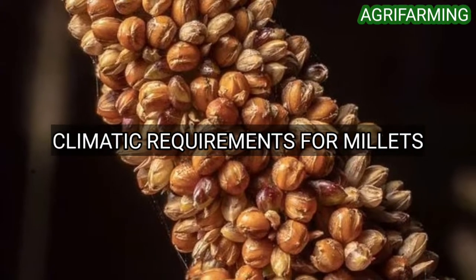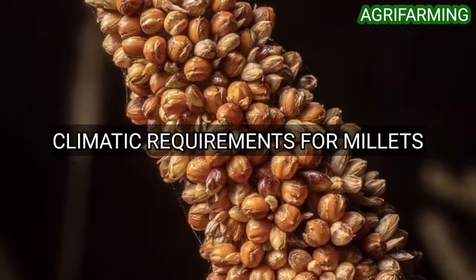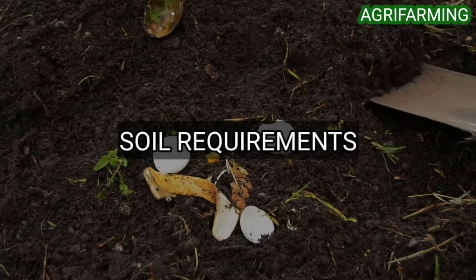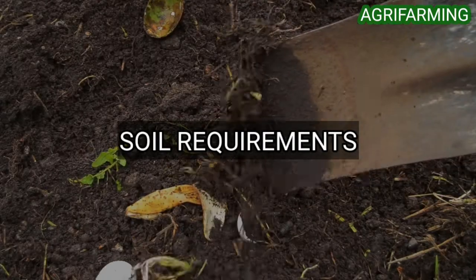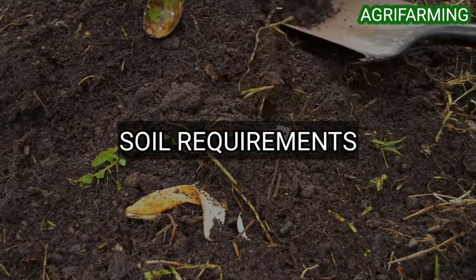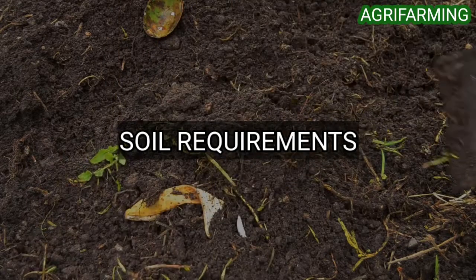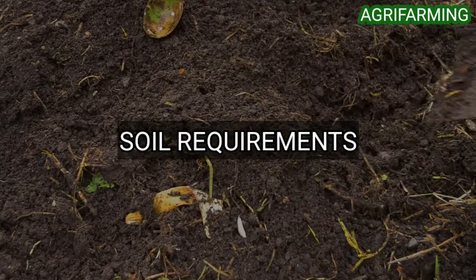Millets are often grown as catch crops where other crops have failed due to unfavorable weather. Now let's see soil requirements for millets. Millets produce well on well-drained loamy soils. They will not stand waterlogged soils or extreme drought, so millet does not do well on coarse sandy soils.